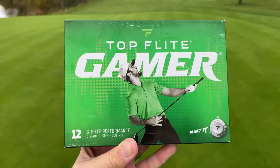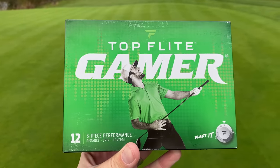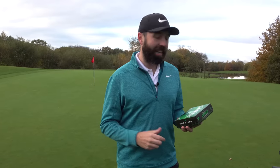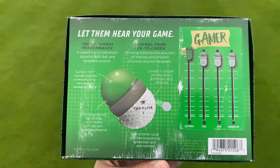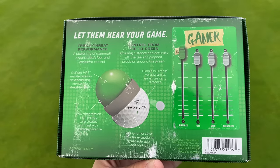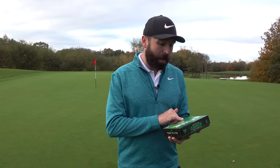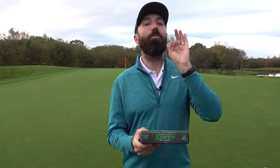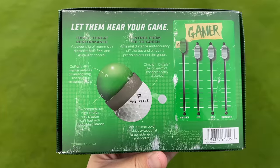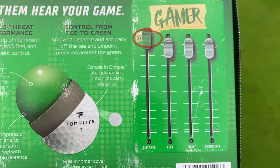It looks like Top Flight have had a bit of a rebrand. This pack looks a little bit gimmicky, with a guy playing air guitar with his golf club on the front — it's definitely trying to attract a new, different audience. The box is a little battered and scratched having been shipped from the US. It describes itself as a three-piece performance golf ball, and one thing on the back very much intrigues me.